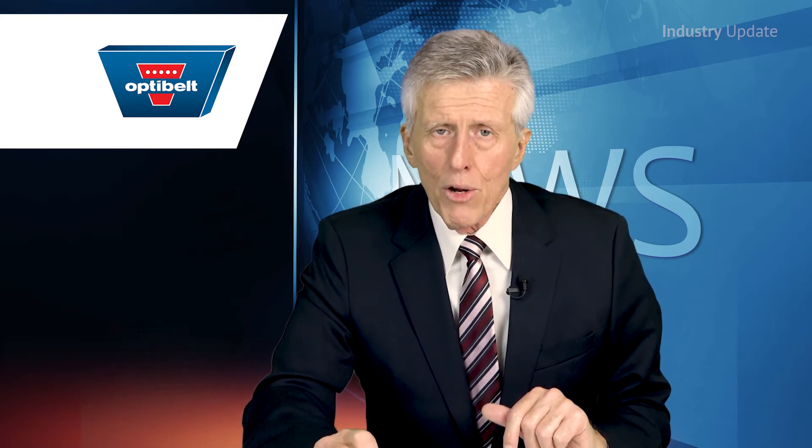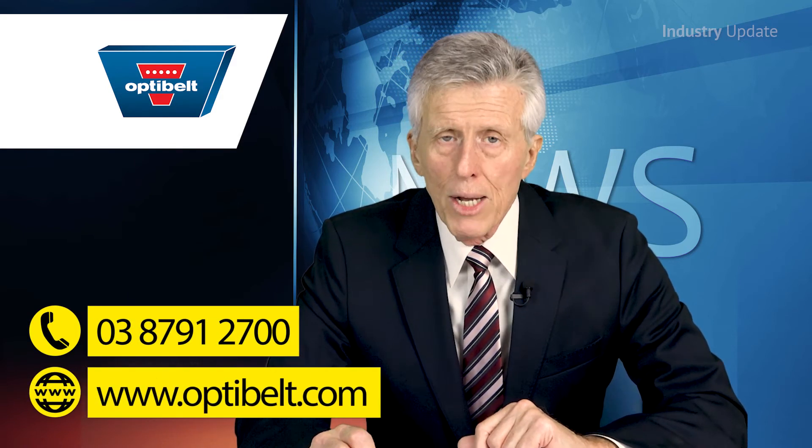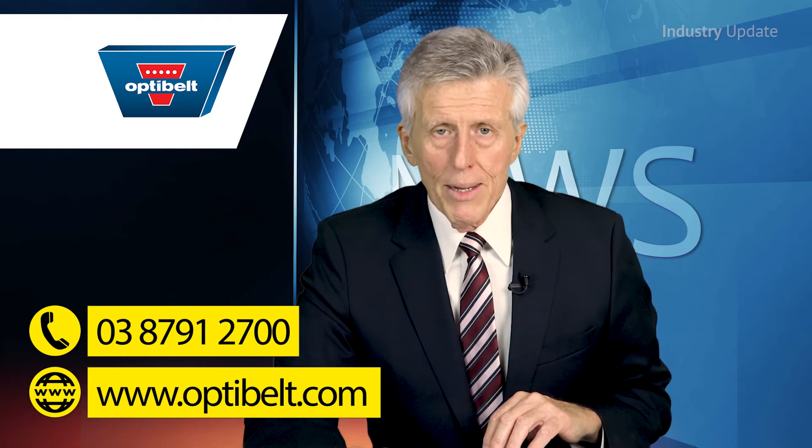For more information, contact OptiBelt on 03 8791 2700, or visit them online at optibelt.com. Thanks for watching.